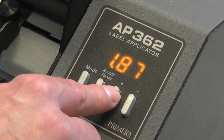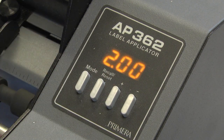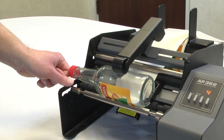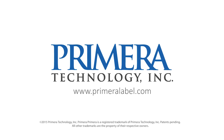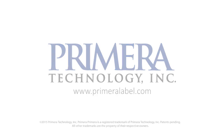Now when the foot switch is pressed, the first label will be applied immediately. The container will then rotate the distance you have set and then the second label will be applied. To learn more about the AP360 or AP362, visit us at www.primeralabel.com.